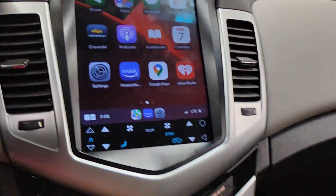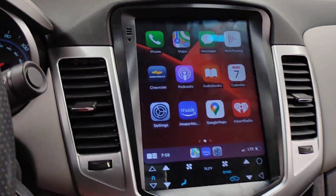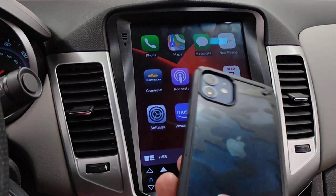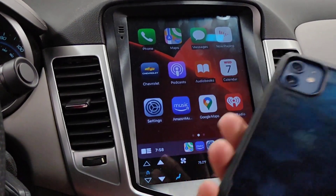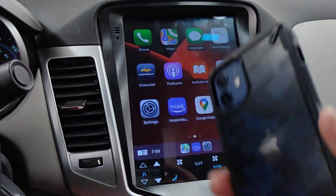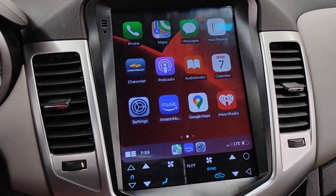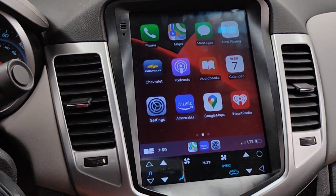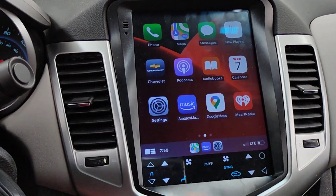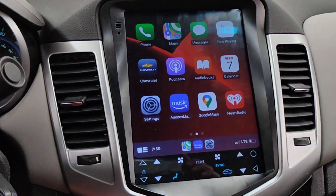Yeah, this is pretty nice. I have an Android head unit and an Apple iPhone, so I really wanted Apple CarPlay. And even better, now it's wireless Apple CarPlay — everything works. The link will be down in the description below if you guys are interested in doing something like this in your vehicle and you do have an Android head unit. We out.